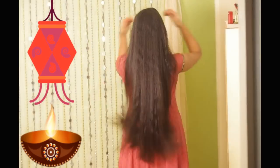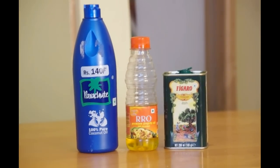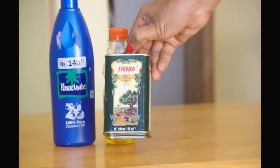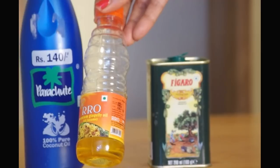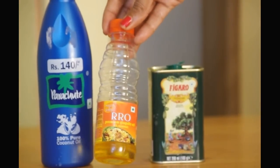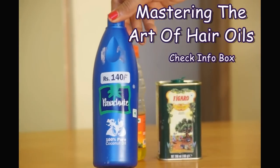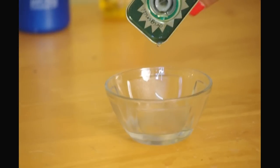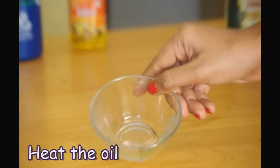Nutrition is the first step towards shiny hair. Oil is like food for hair. Choose an oil that works best for you, be it olive, sesame, coconut, or any other. Watch my earlier video about mastering the art of hair oils to know more about oils that will work for you — you may find the link in the info box. Heat the oil a bit as the scalp absorbs warm oil better.